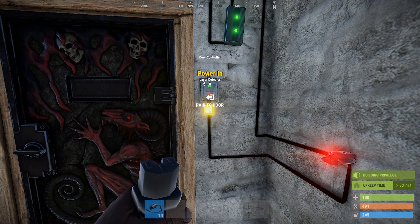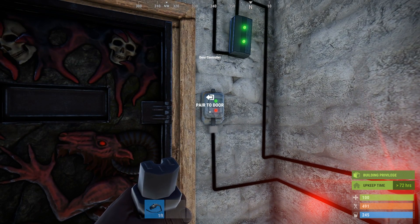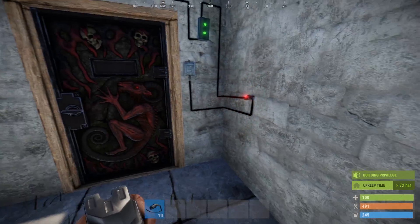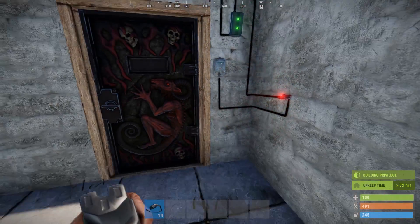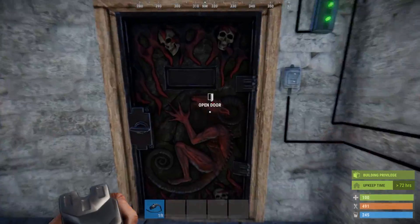Lastly, place a door controller on the door frame. Run power from the power out socket on your laser detector into the power in on your door controller. Once powered, you need to pair the controller to the door by pressing E while looking at it. You'll need to be standing in the laser in order for the door controller to be powered, and the door needs to be unlocked in order for it to pair.